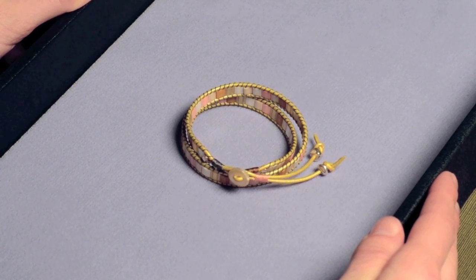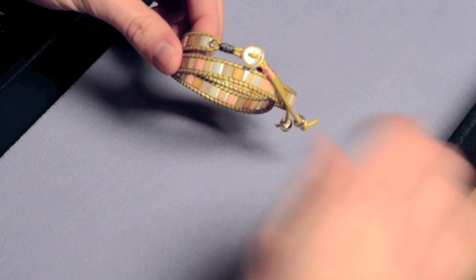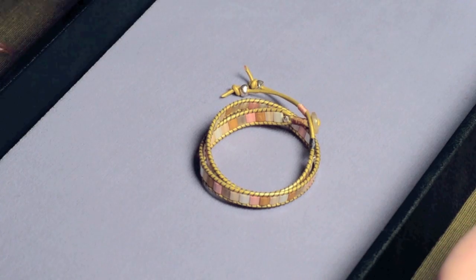Today we're going to be learning how to make a wrap bracelet with Tila beads, which have two holes running through them. It makes for a wonderful, colorful bracelet that's very comfortable to wear.